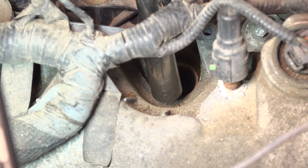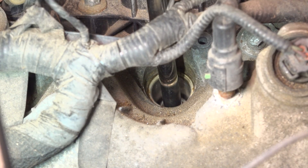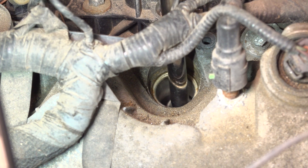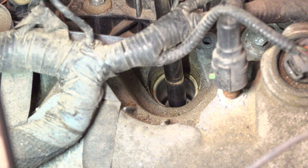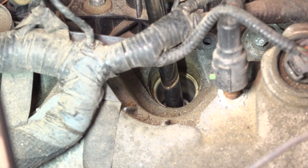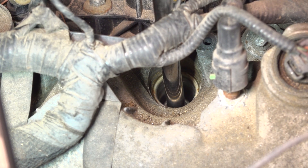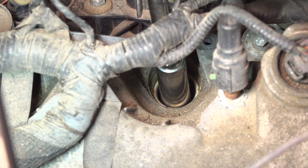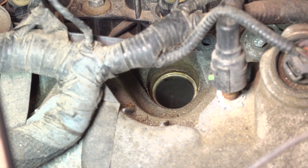Now use a 14 millimeter socket or a 9/16 spark plug socket. Drop it down there and make sure it grabs onto that plug. Let's break it free. These are a little bit tight sometimes. Because I'm not actually using a spark plug socket, I'm going to have to use a magnet to extract this. I'll pull my socket out, stick a magnet down here — and there's the spark plug.